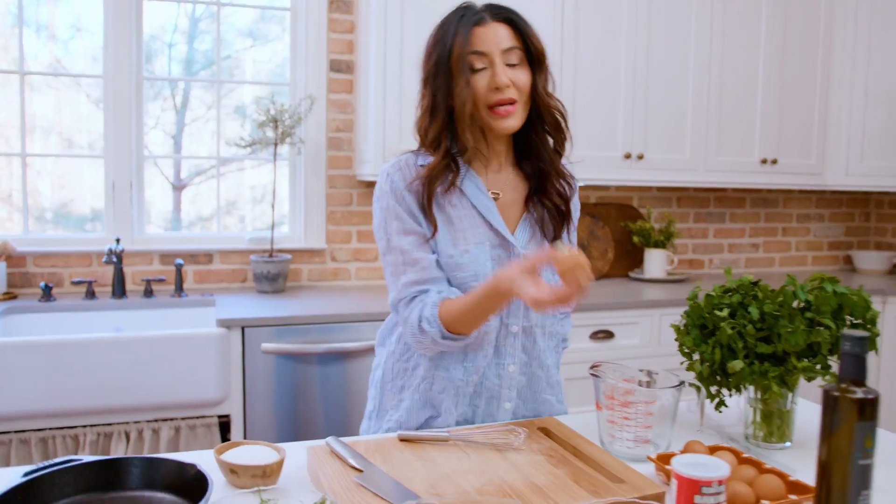A piece of wisdom that your mama did not tell you. They say dog is man's best friend. I say the egg is. Because you can eat it like breakfast, lunch, or dinner. You know what I mean?